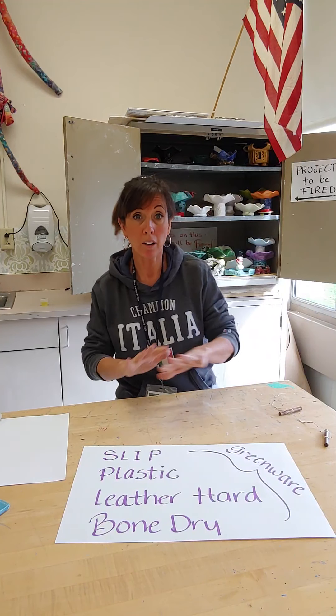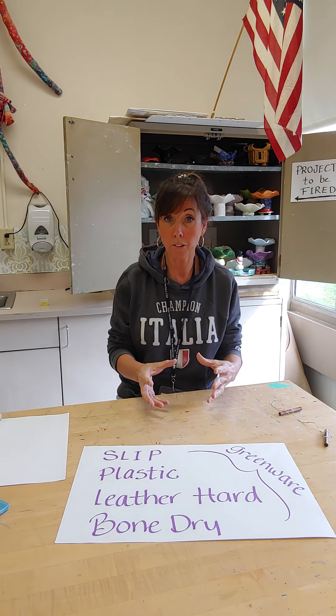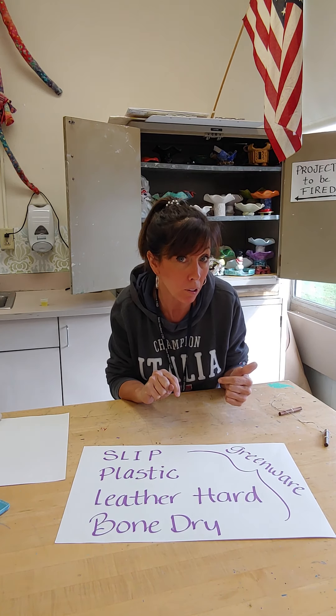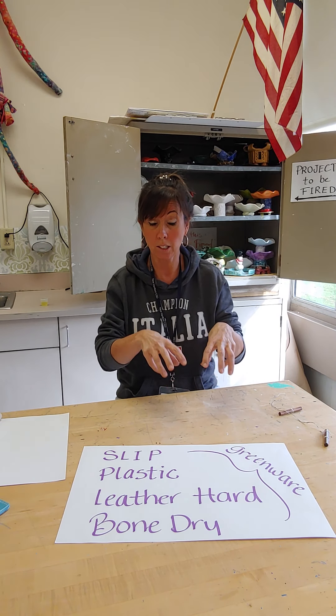Before we get started with clay, I want you to be aware of how to set up your workstation. First of all, it's important to know that you don't want to put clay directly on the surface of a table, because the moisture in the clay will stick to the table surface.